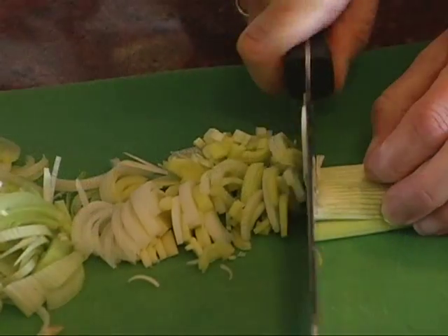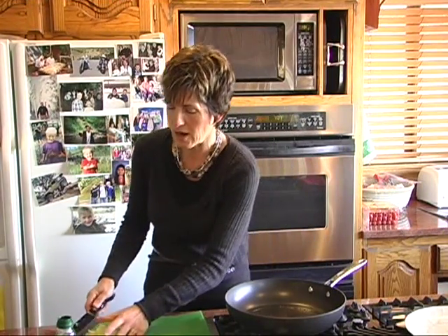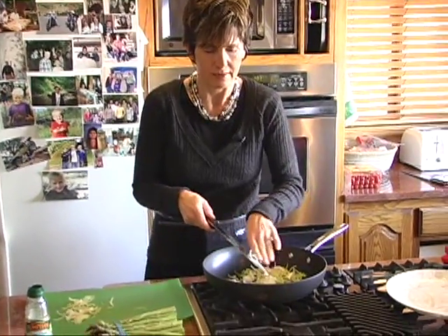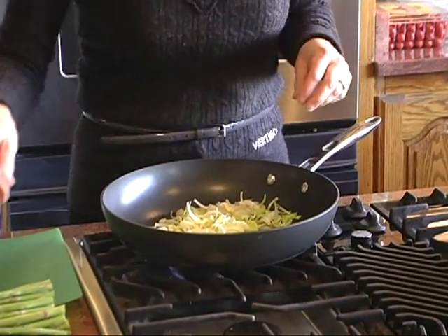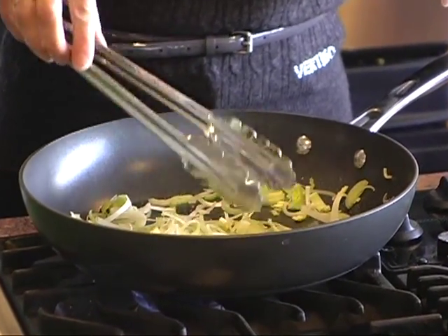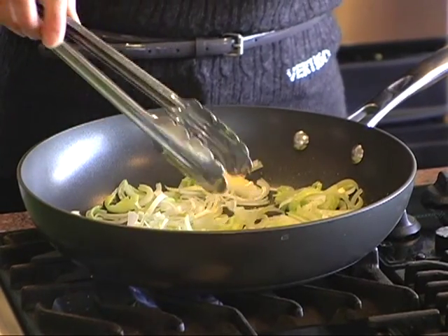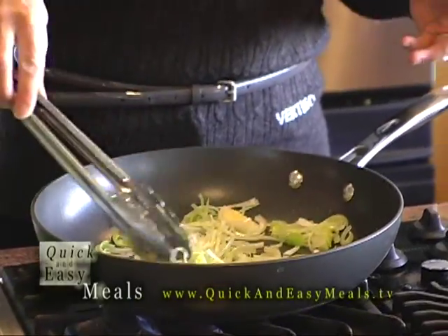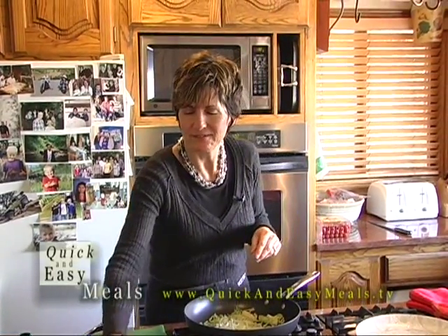You can also add some garlic to this if you want. But really just the asparagus, the leeks, salt and pepper — and we'll squeeze a little bit of lemon on that. Once the oil is hot enough, add the leeks right in there and sauté for 30 seconds to a minute, just let some of the flavoring come out. If you were doing these for a soup, you'd start them the same way in a larger pot with about four leeks and let them get a little browned, even caramelized — very, very good.